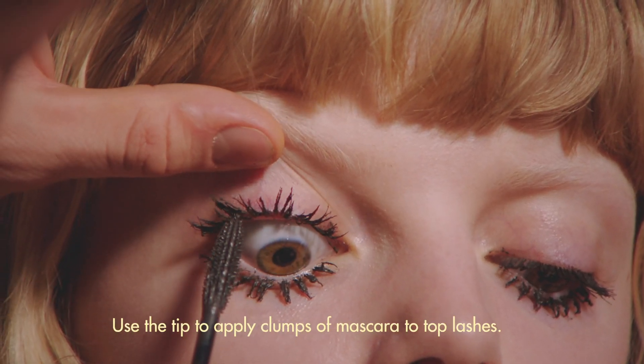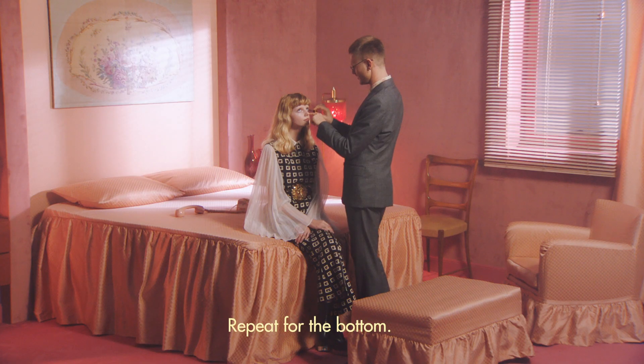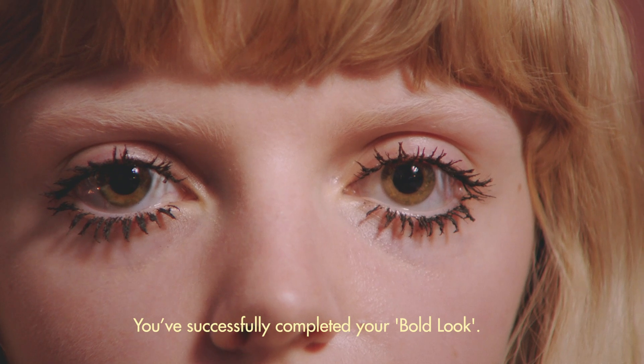Turn the wand vertically. Use the tip to apply clumps of mascara to top lashes. Repeat for the bottom. You've successfully completed your bold look.